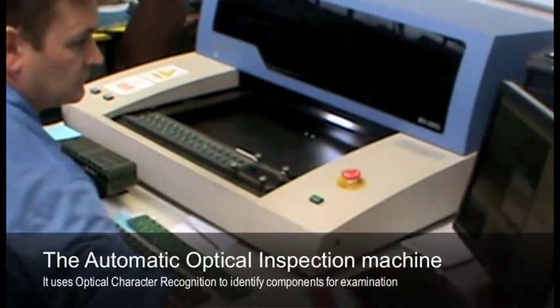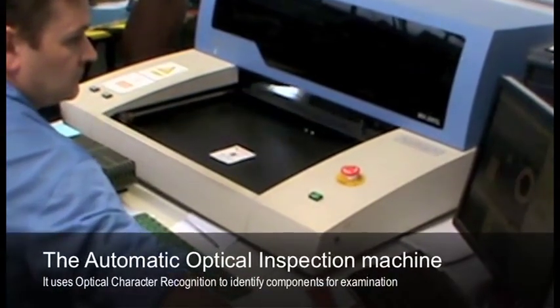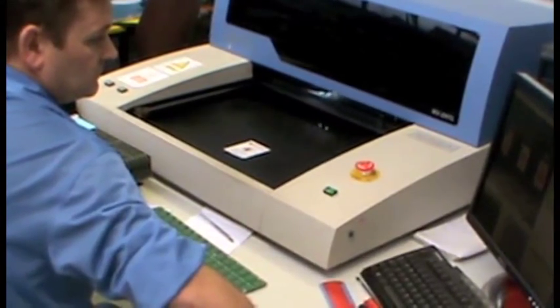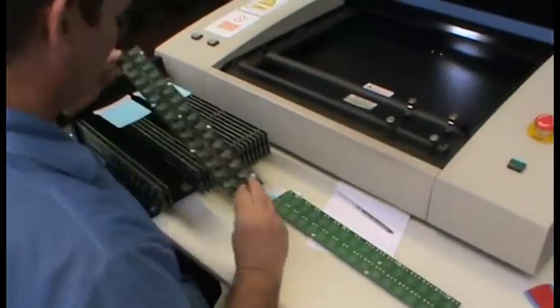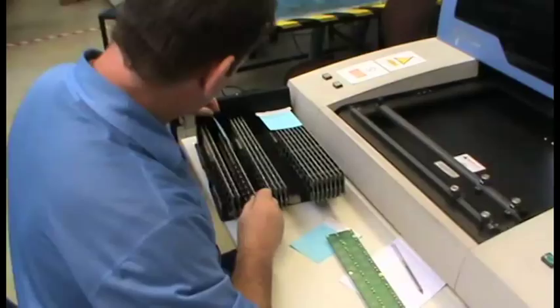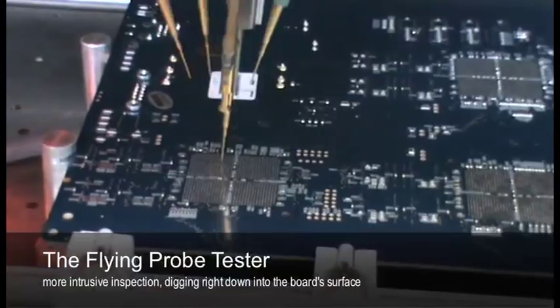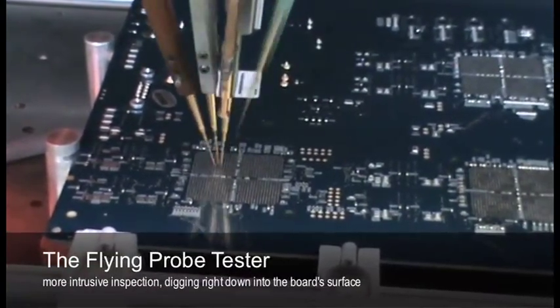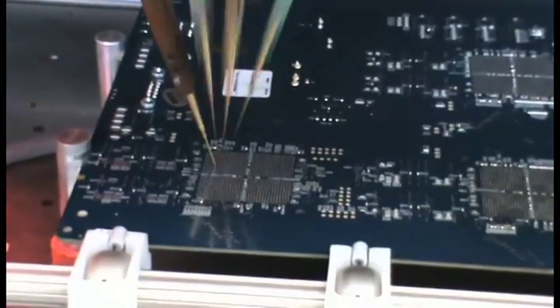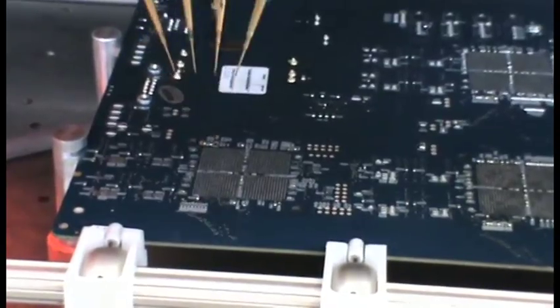The next stage of the surface mount process moves to the automatic optical inspection, where the machine looks for any missing components. If components are polarized, it looks for reversed components. It inspects all the solder joints using a camera before the board moves to the final process in the department. That final process is called the flying probe tester, which probes down onto the surface of the printed circuit board to find any open circuits on the board itself.